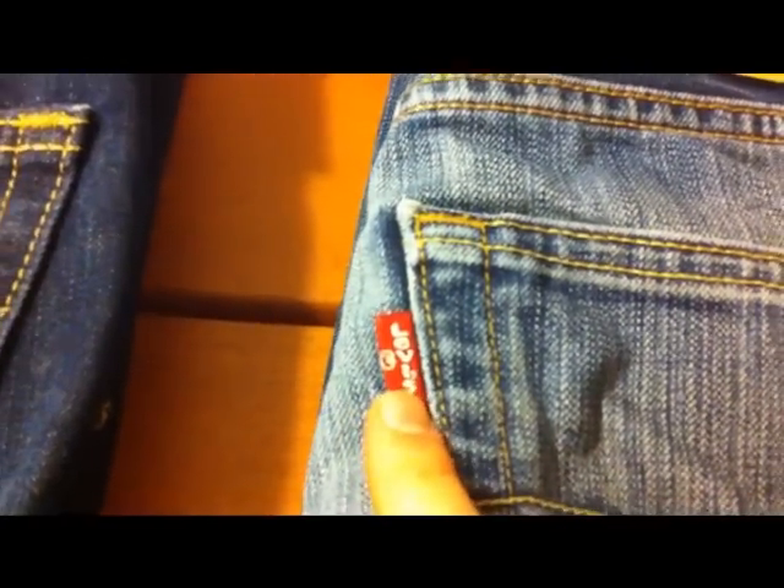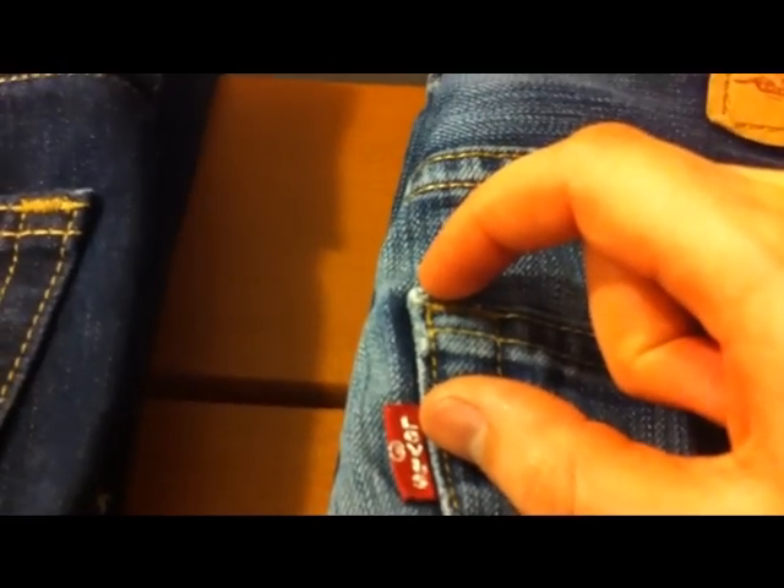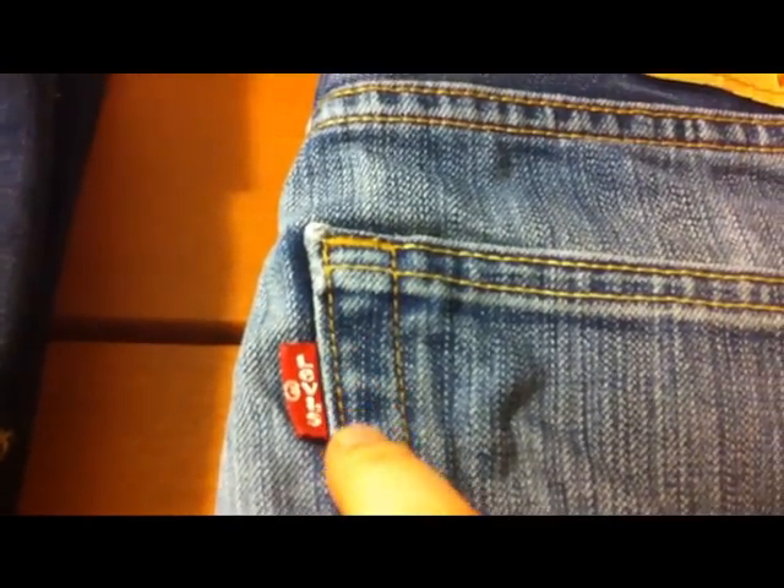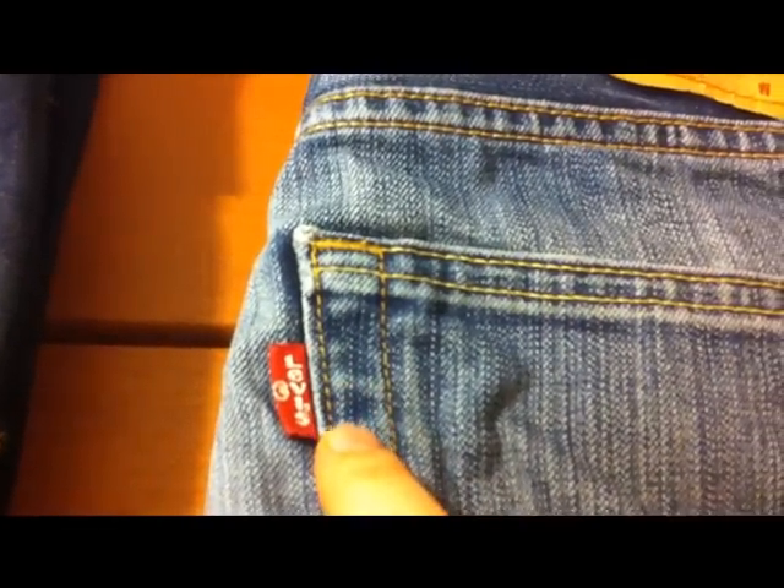We'll start off with the Levi's tab on the back right-hand side pocket. The Levi's tab should always be in the same position, around about an inch and a quarter down from the top. The stitching here should always be very uniform and in keeping with the rest of the stitching. With fakes, they often manufacture the jeans and then put the label in afterwards, unpicking the stitching and stitching back over the top. Look out for a different coloured stitching, or if it just doesn't look quite right, isn't straight, or there are too big gaps between the stitches.